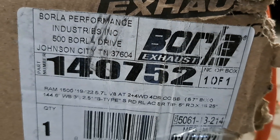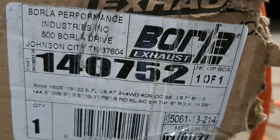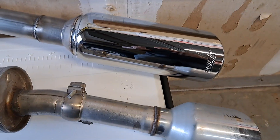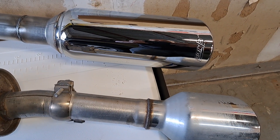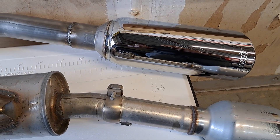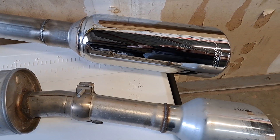Here's that part number for you guys that need it. This is for the setup for the DT rims with the chrome tips. There are those Borla tips compared to the stock — Borla checking in with a two and a half inch pipe, with the stock being two and a quarter.